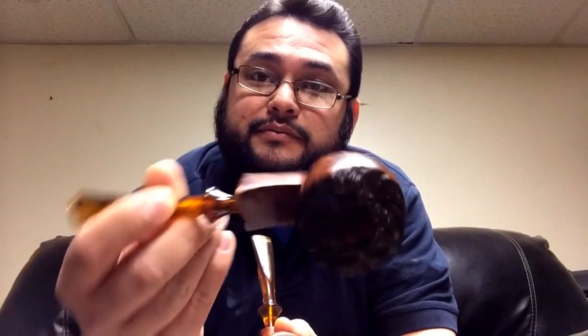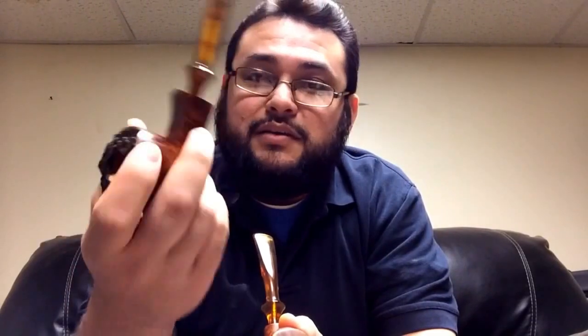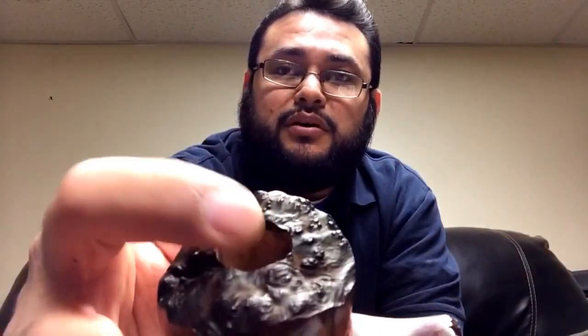I just wanted to mention my contest and show you my latest pipe. This is a big pipe, and I know some people like those thick walls. I'm going to keep making them — I just haven't had that much time to spend on the pipes, but I'm happy with the way this one came out.